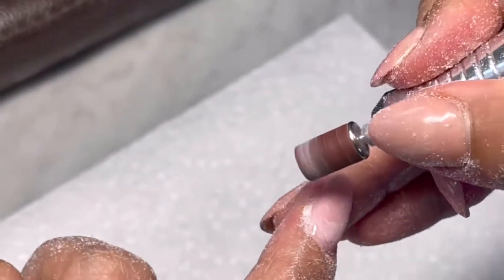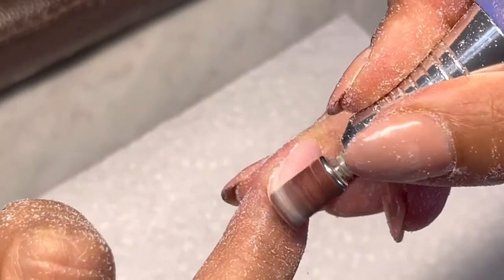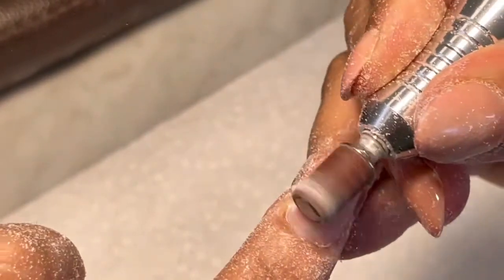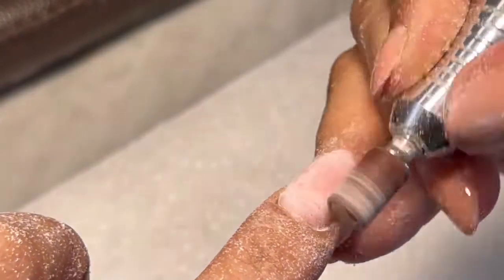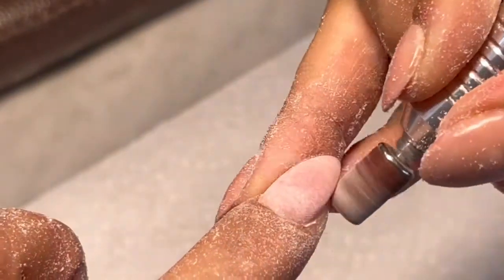Don't worry about getting hit near the cuticle — this bit is not going to hurt your client.